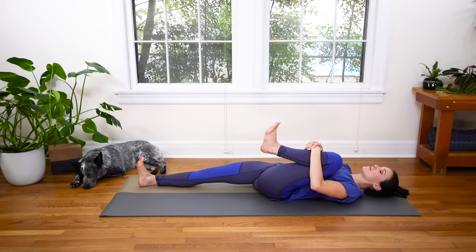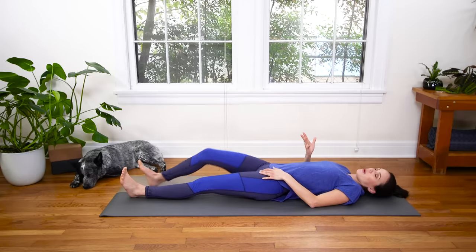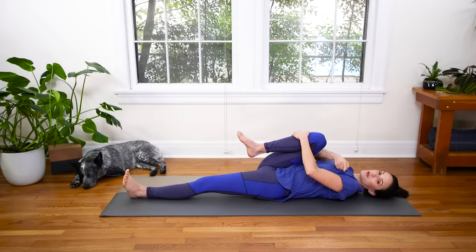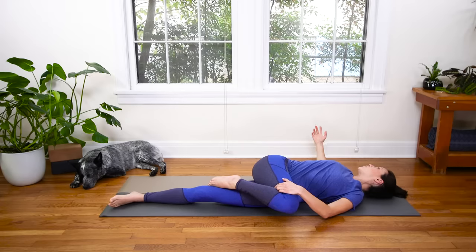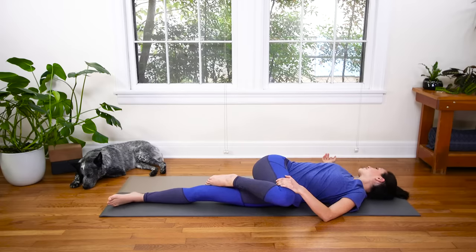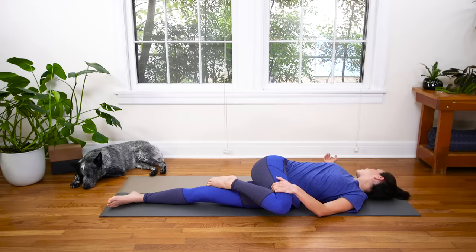Take one more breath here, and then exhale to release it all the way down. We'll hug the right knee all the way back up, inhale, and then exhale. Take it over towards the left side of your mat and open your right fingertips out. Feel that nice opening through the right pec. We come into a supine twist. Turn onto your right ear, feel that stretch in the left side of your neck. Close your eyes or soften your gaze and pay attention to the sound of your breath.